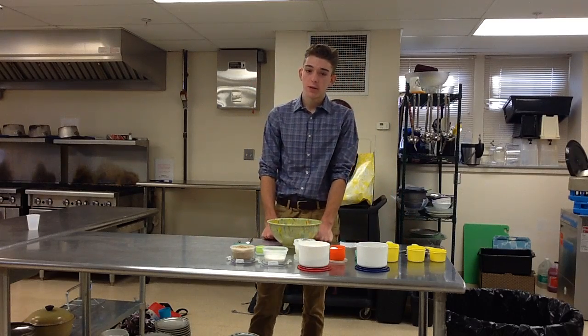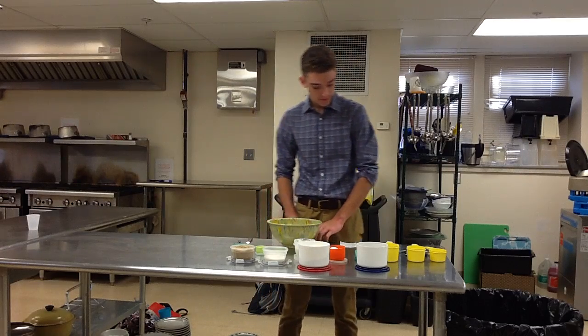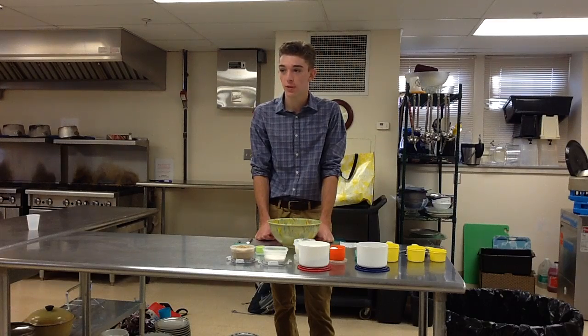Now that you've acquired all your supplies, it is time to move on to your ingredients. I got this recipe straight from my grandmother's cookbook.